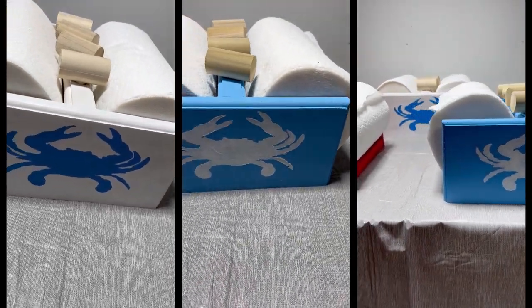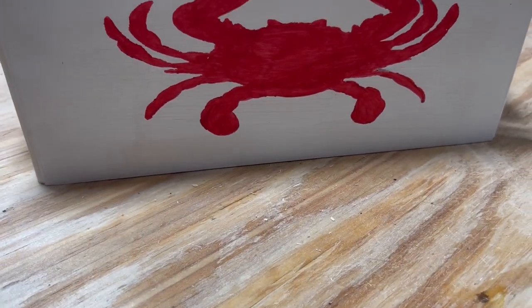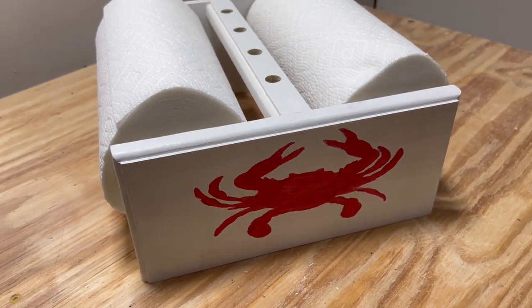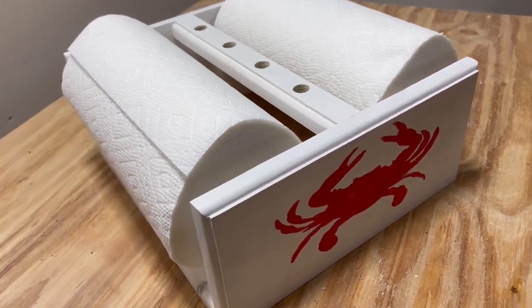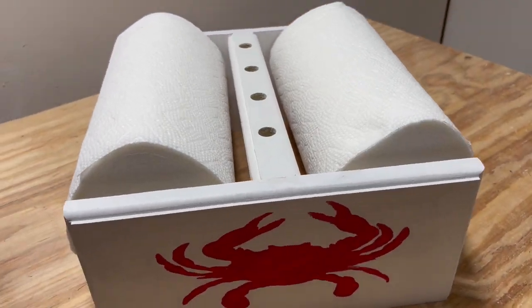Hey folks, thanks for joining me for today's episode of Big Daddy Jay's Woodshop. Today we've got an easy one for you. We'll be doing a tandem paper towel dispenser for your next crab feast, seafood boil, or barbecue. This picnic table centerpiece will make clean hands and faces a breeze — no more sibling battles over paper towels. Let's get started.